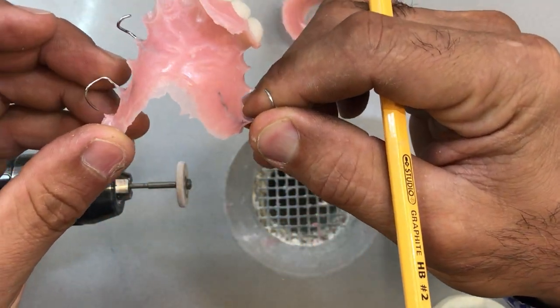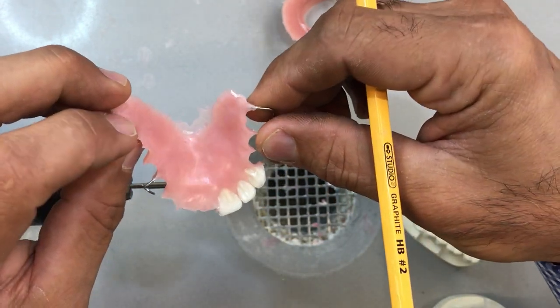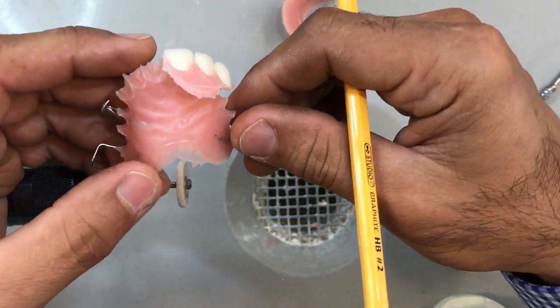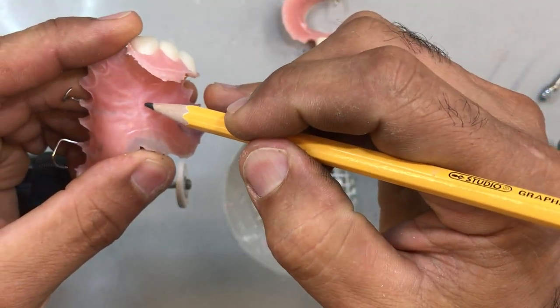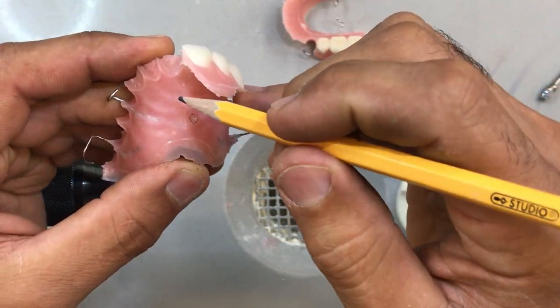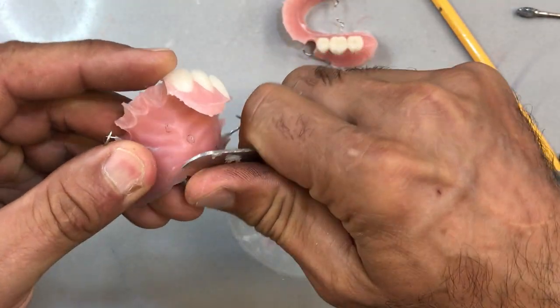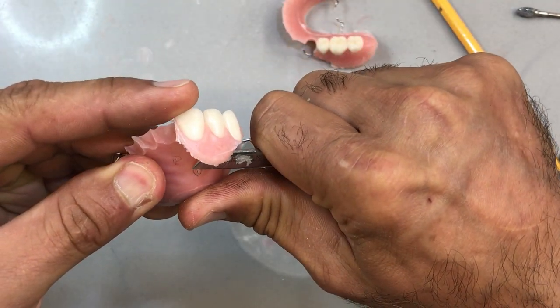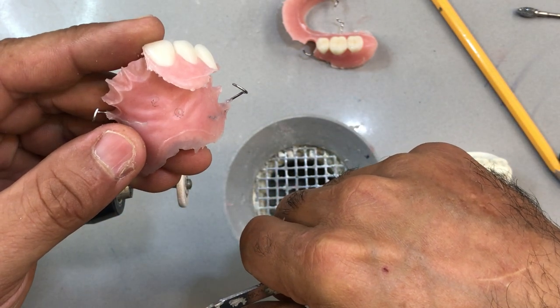Same thing with the upper — free of stone. There are a little bubble and some small projections here. You can grind these off or sometimes just pick them off if you can. I'm going to use a very small burr to grind that away.